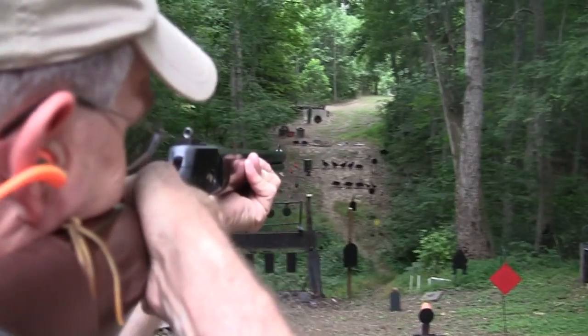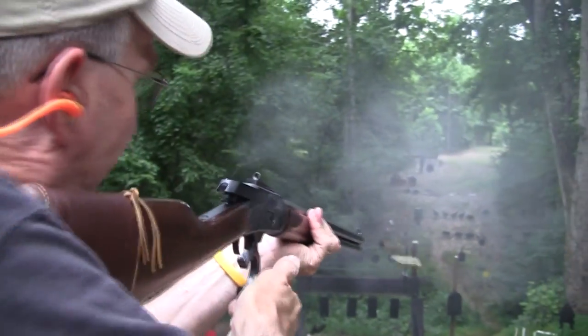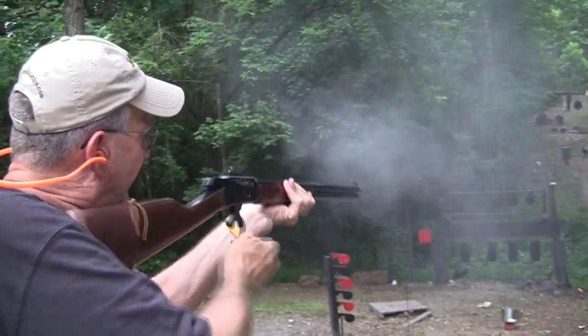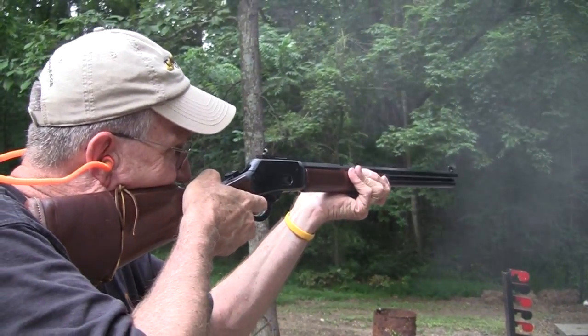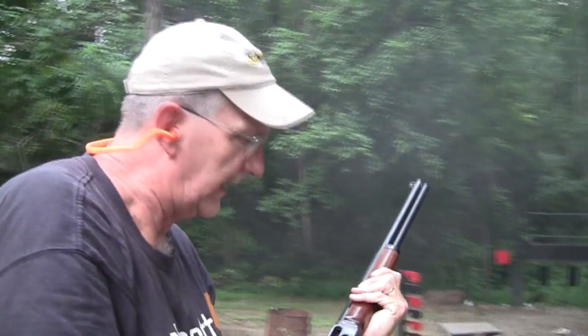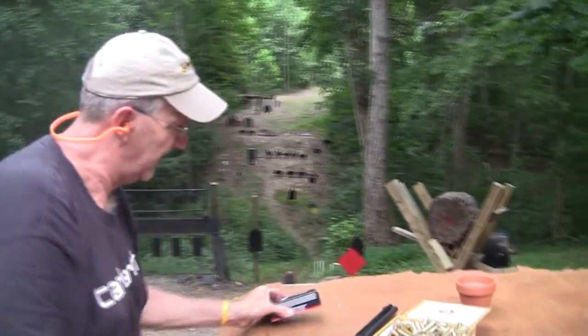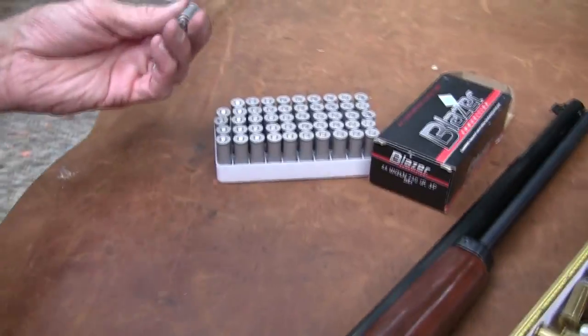Let's pop the Buffalo over there. You just can't miss with this gun. Let's shoot a couple of factory rounds — these are some Blazers. Again, the versatility of the .44 Magnum.